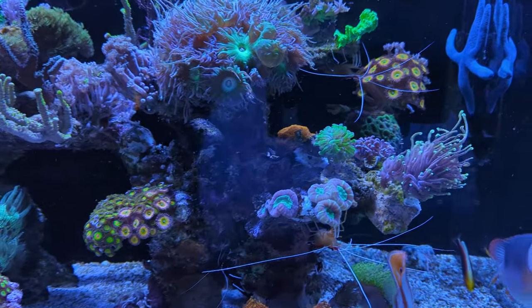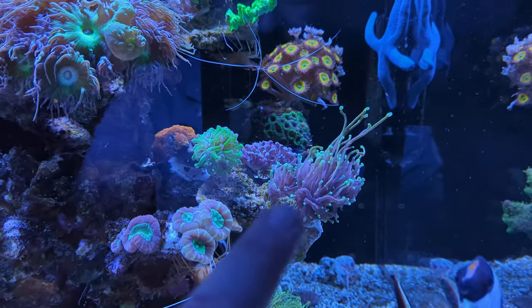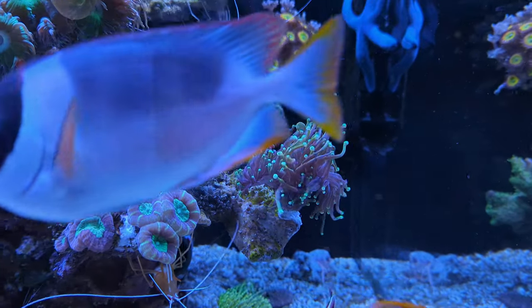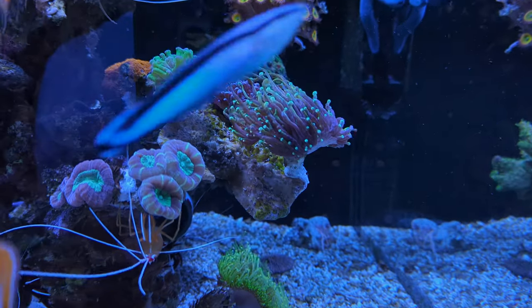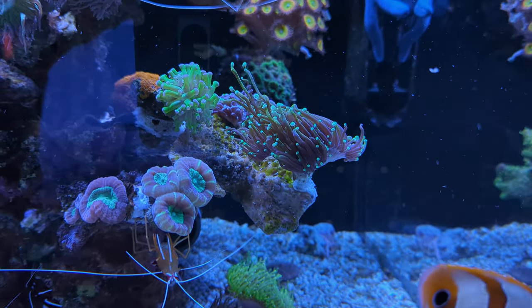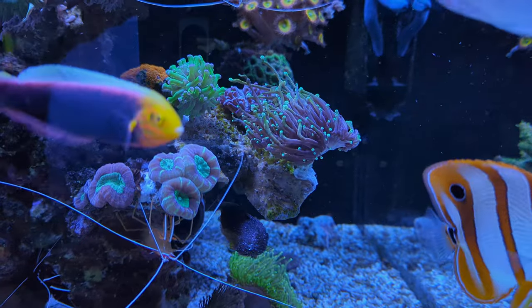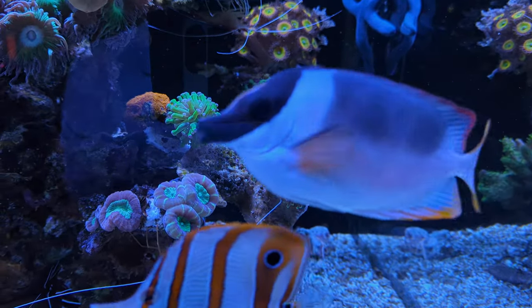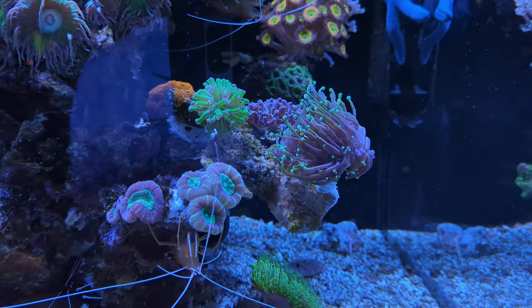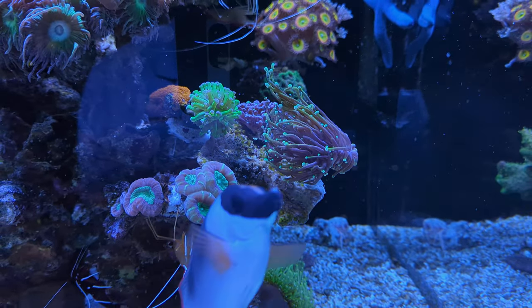Two other new pieces of coral I got are this torch — I don't think it's gold but it looks a bit yellowish with a hint of green. I think it's an indotorch. And then behind that is a small piece of hammer coral that I got from a fellow reefer. I think they look nice together.